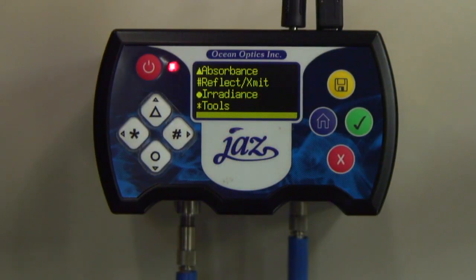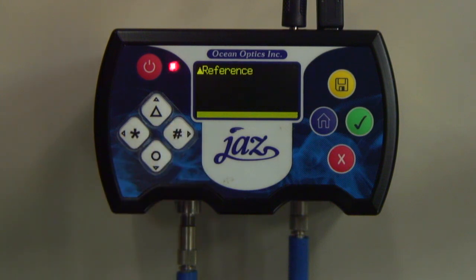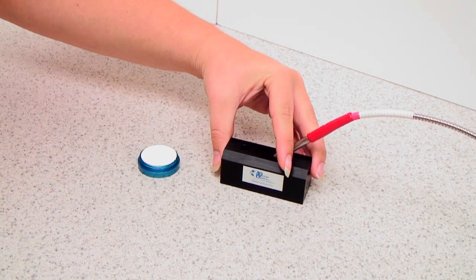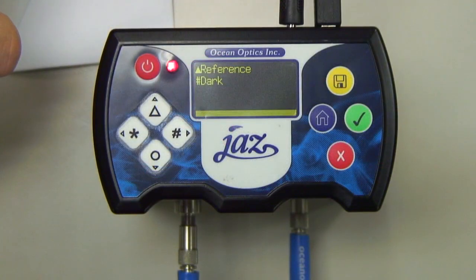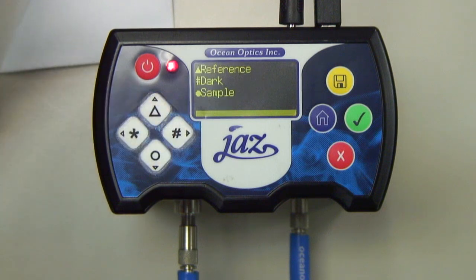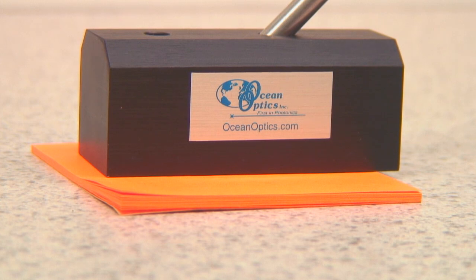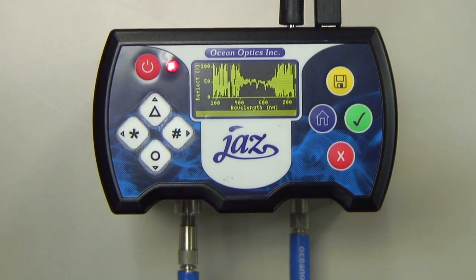In the Spectroscopy menu of the Jazz interface, select Reflectance Transmittance. With the reflection probe placed into the RPH1 and the RPH1 placed onto the WS1, press Triangle to collect a reference measurement. Then, by clicking Pound, we automatically disable the PX and take a dark reference. Now we will move the RPH1 onto the Post-It Note and choose Sample in the Reflection menu. We now see a reflectance spectrum displayed on the Jazz.